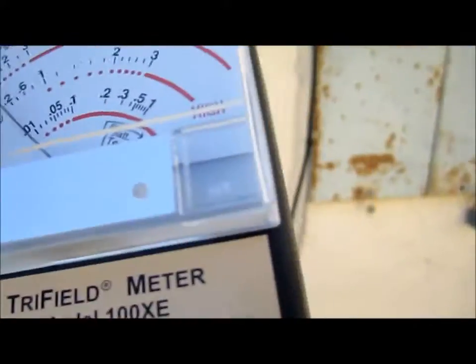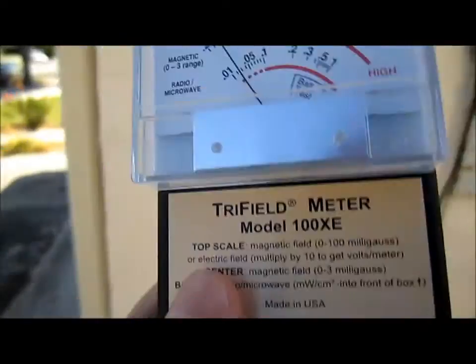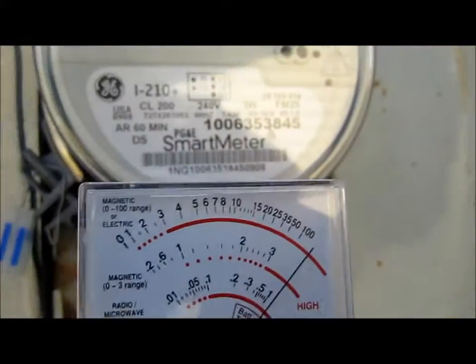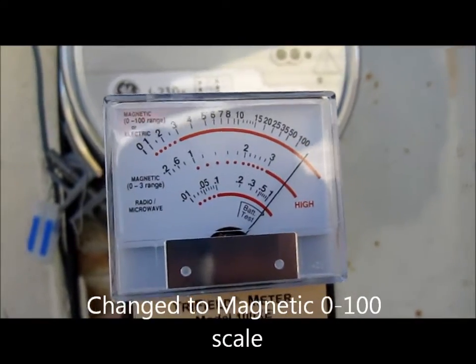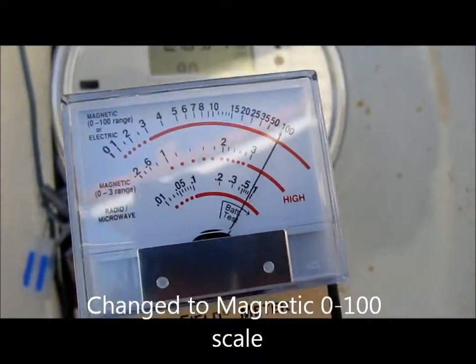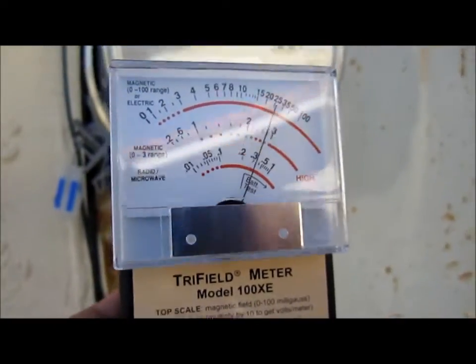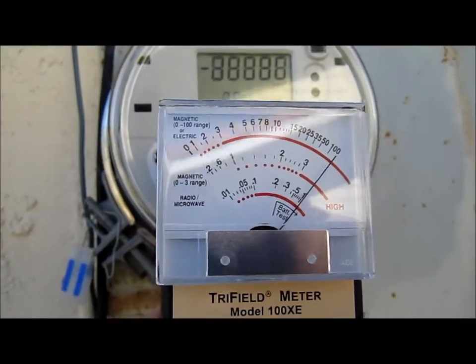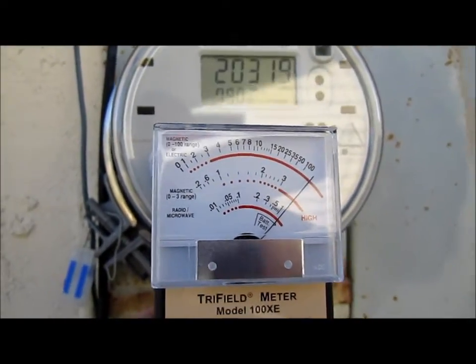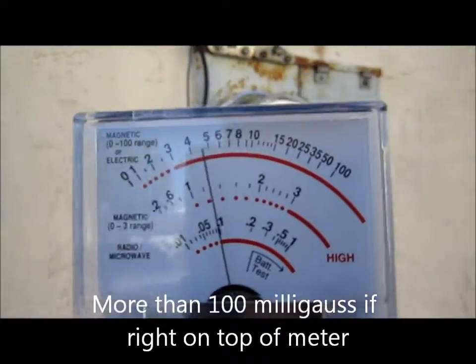Alright, let me change it to the 100 scale. I'm taking a reading where the TV is on. Let's walk back a little bit.